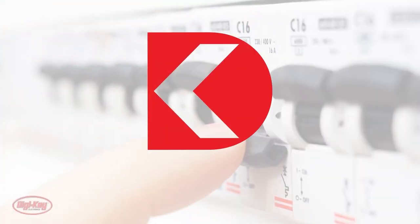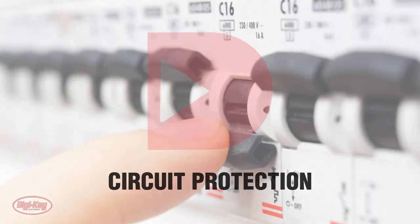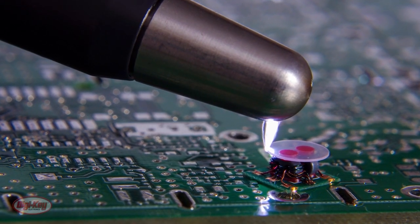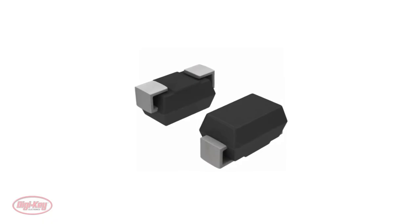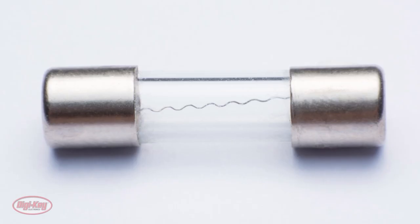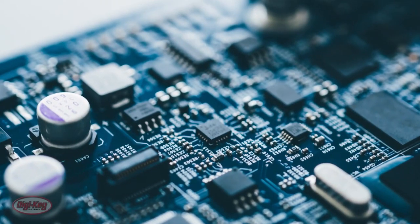For this week's Digi-Key Spotlight, we're taking a look at an older video about circuit protection. It covers a wide variety of ways your circuits can be damaged, from electrostatic discharge to lightning strikes. You'll also get an overview of the different devices used to protect circuits from damage — fuses, circuit breakers, surge protectors — the video covers how each of them works and what kind of conditions they protect from.